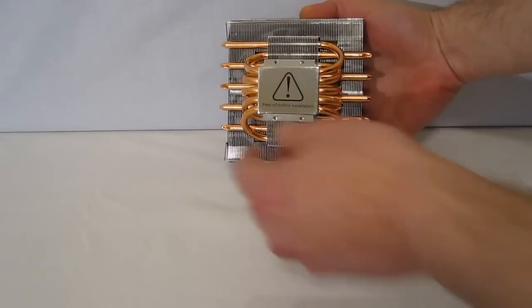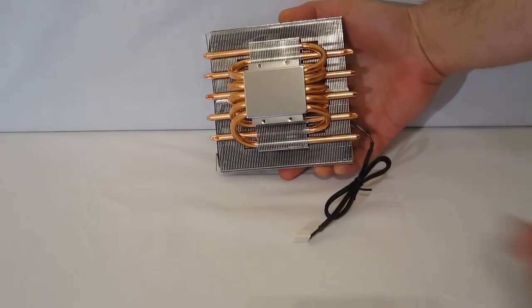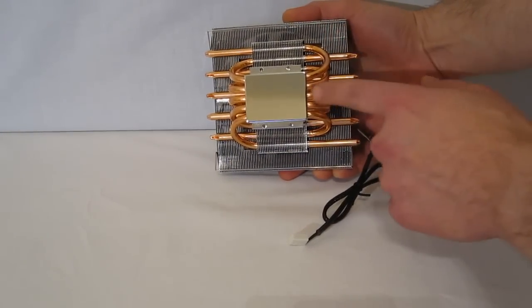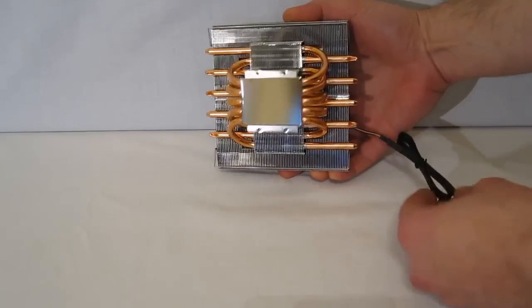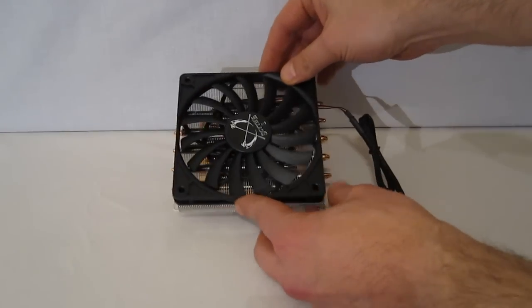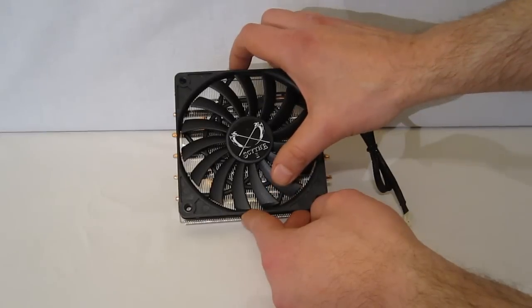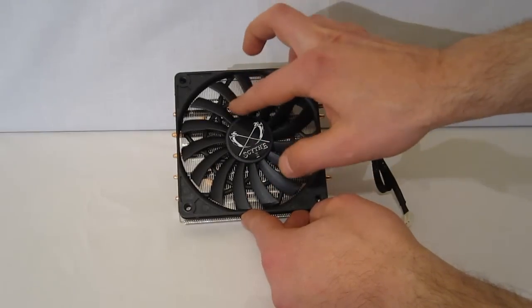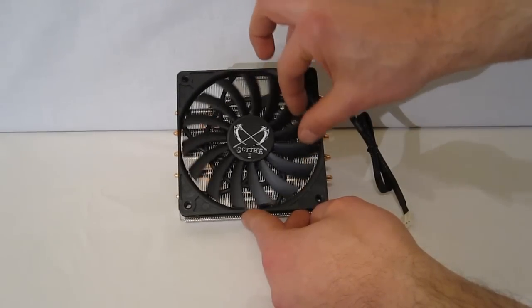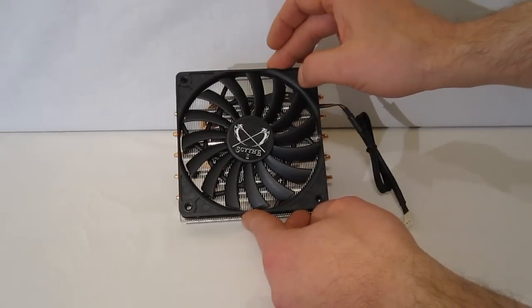Taking a look at the bottom, it is not heat pipe direct contact, but it's got a beautifully polished base — a very nice finish on the Shuriken itself. The fan is a single CPU fan connector, Slipstream 120 millimeter low profile design with quite a number of nicely angled fan blades. So you are going to get very, very good cooling while maintaining a very quiet profile.